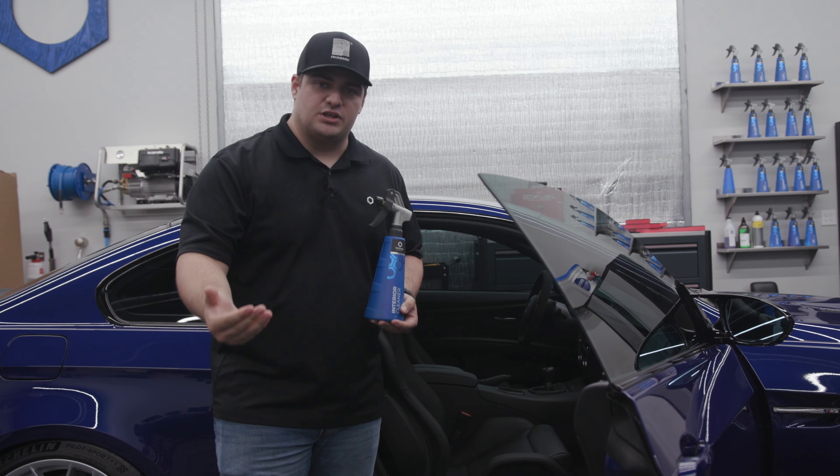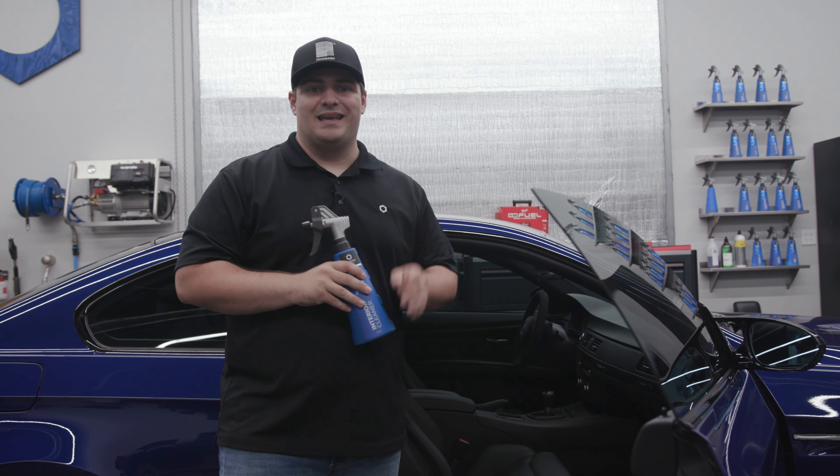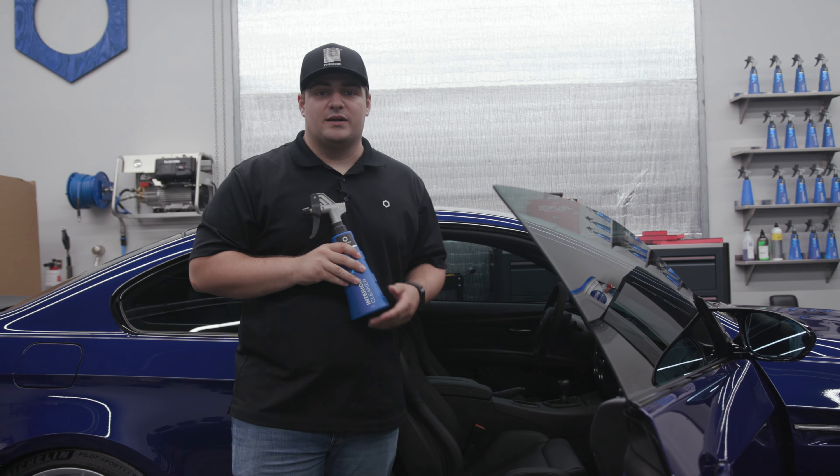This one was really meant as a precautionary tale to explain that you really don't want to overdo it with the cleaning, and you should take your protection very seriously. Leather is a big deal — it's very expensive to replace, so you're going to want to take care of it.